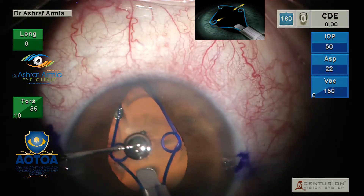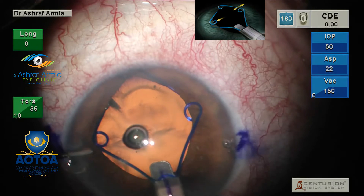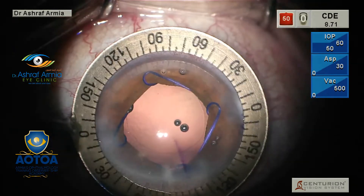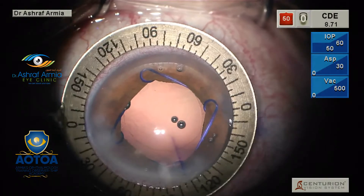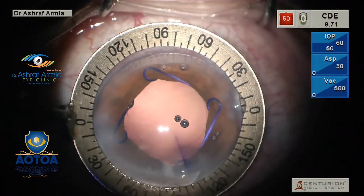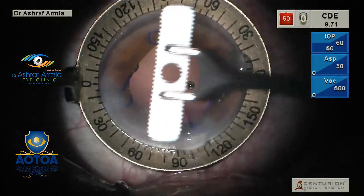This is how I'm using the Malyugin ring. After you place the Malyugin ring, you complete your phaco as normal, and after you finish, you mark the axis where you are going to align your IOL — which is the Technist Toric IOL in this case.